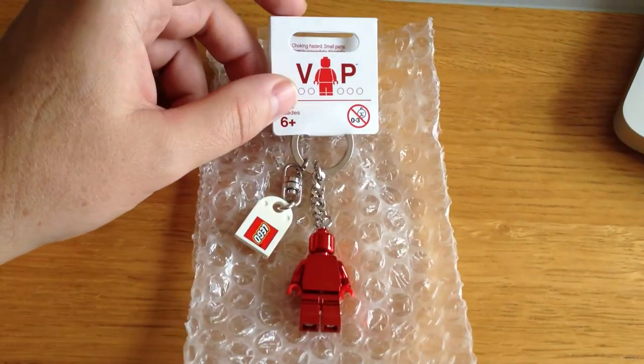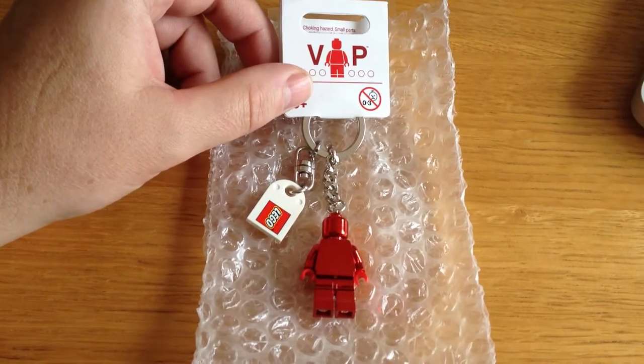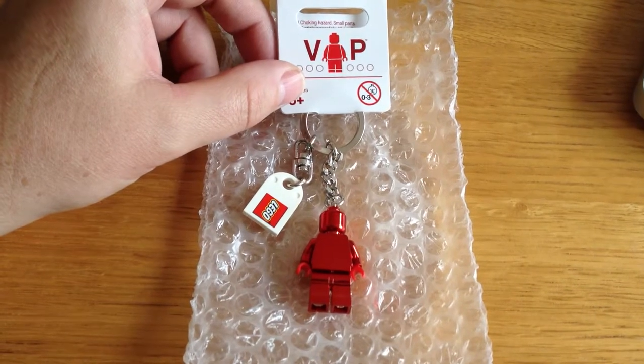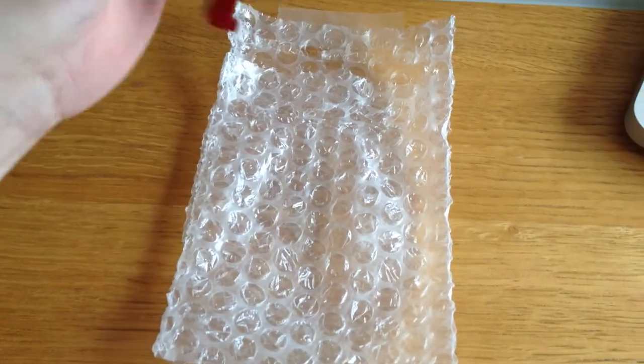This was given out to, or sent to, LEGO VIP members for Valentine's Day 2013, which you can see.